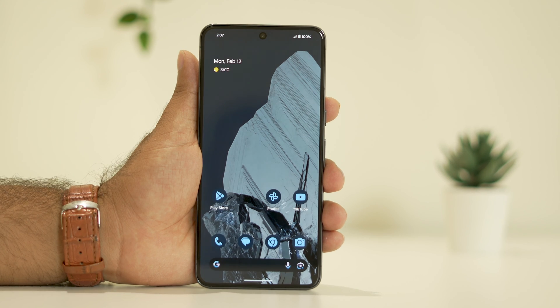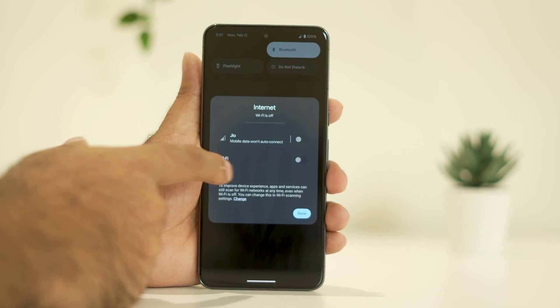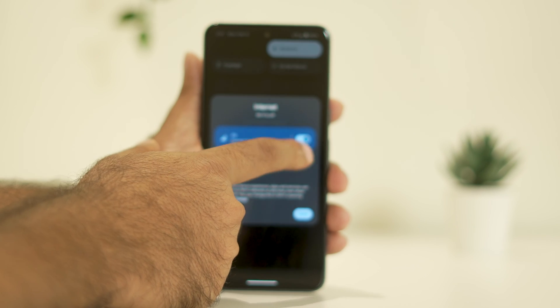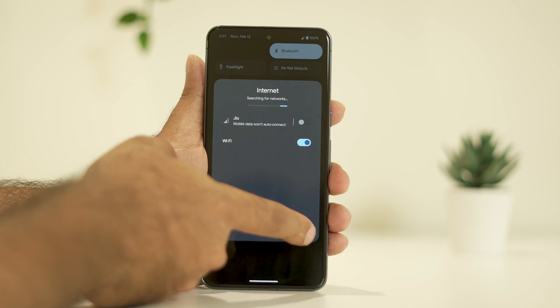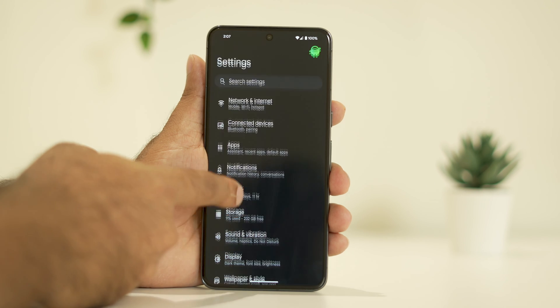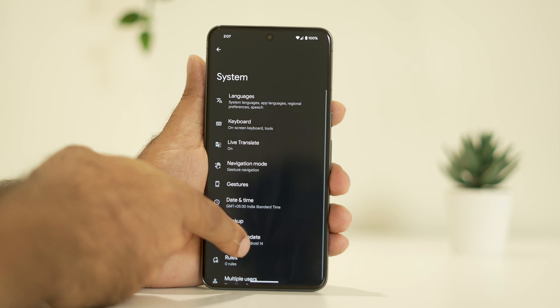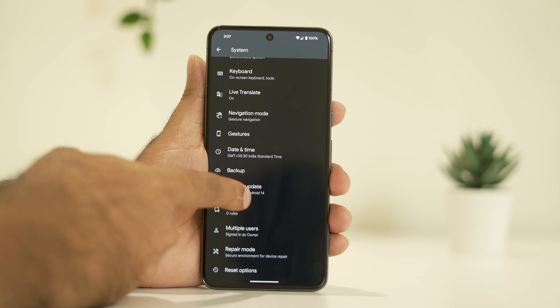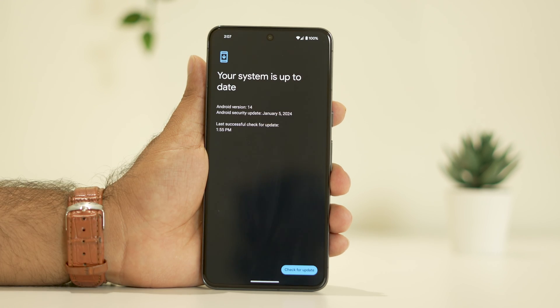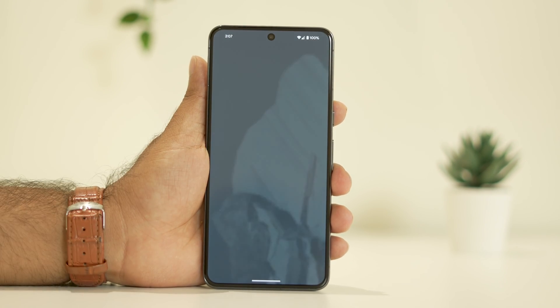The last step is to update the OS. To do that, connect to Wi-Fi first. Once Wi-Fi is connected, go to Settings, scroll down and navigate to System, then scroll down and navigate to System Update. Make sure you are on the latest version of Android — just update it and afterwards try charging again and it should be working fine.